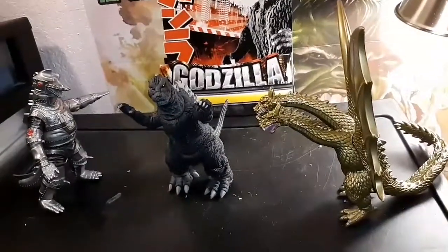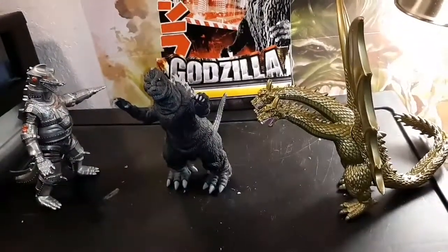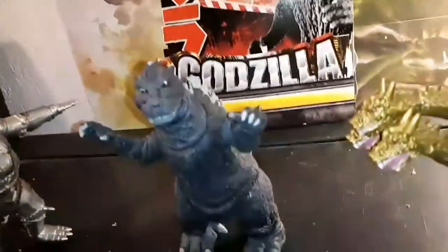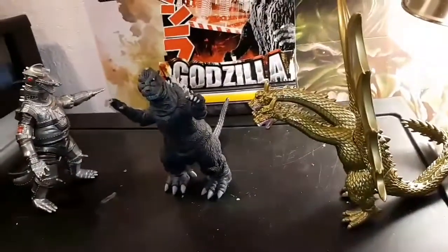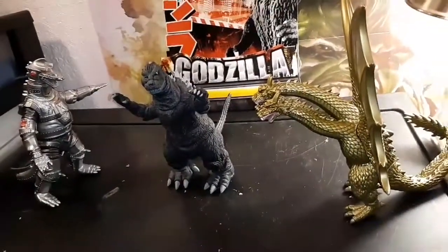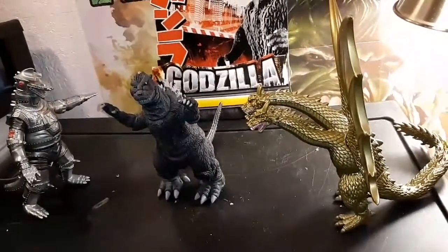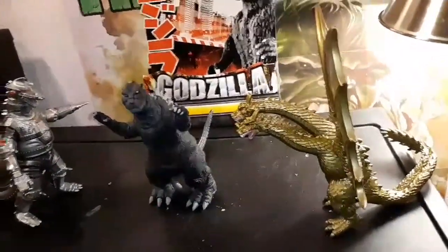And this is how MechaGodzilla scales up with the rest of the Bandai figures. This is the NECA Godzilla that I picked up, this is the Bandai King Ghidorah, and this is the MechaGodzilla we were having a look at today. In my opinion, they all three scale pretty good together, and I think they're gonna have a pretty nice brawl.